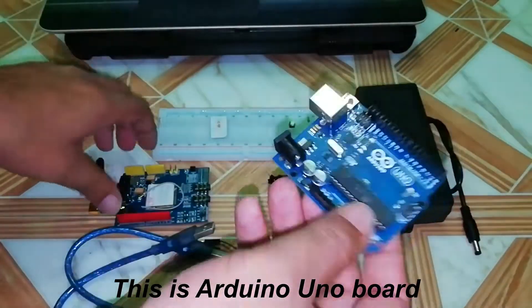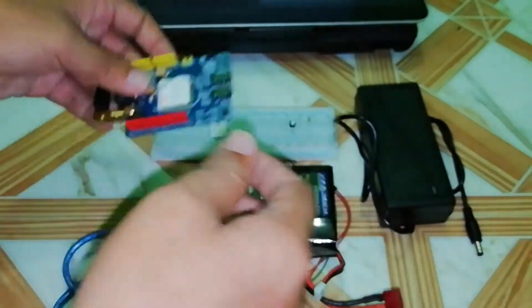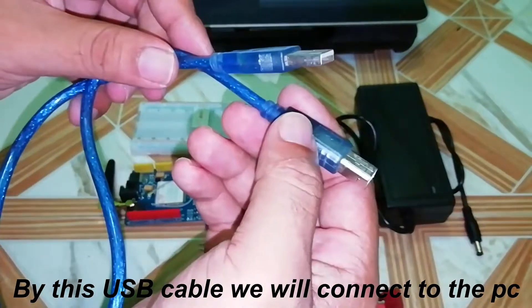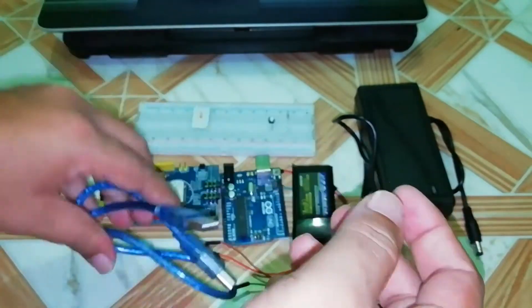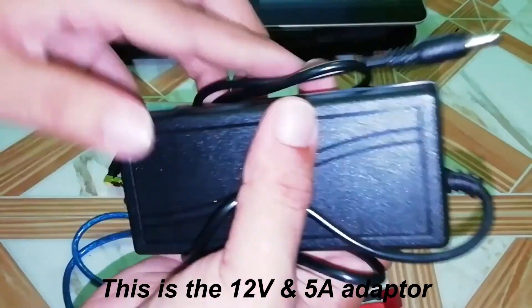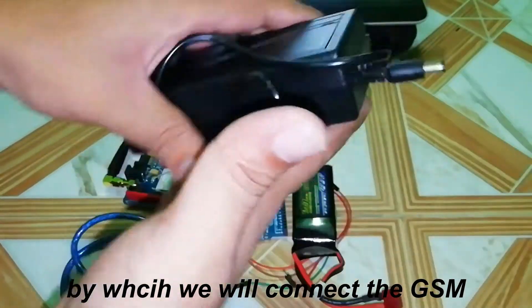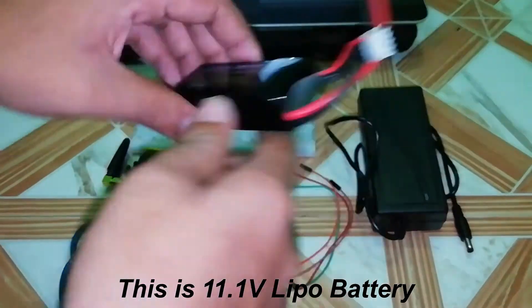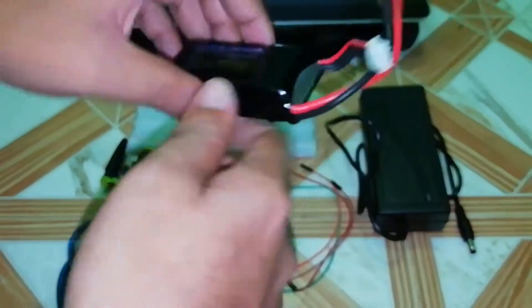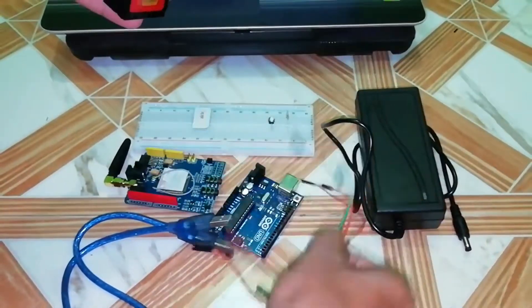This is Arduino UNO board and this is SIM900 GSM module. By this USB cable we will connect the Arduino board to the PC. This is the 12 volt and 5 ampere adapter by which we will power the GSM. This is a LiPo battery — you can use 11.1, 12 volt, or 9 volt. I am using 11.1 volt LiPo battery, and we also need some wires for connection.